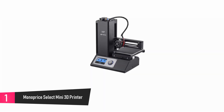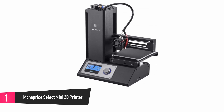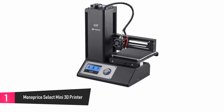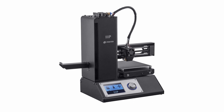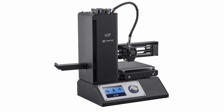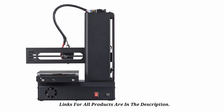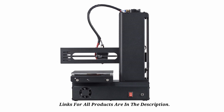At number 1: Monoprice Select Mini 3D Printer. If you've always wanted a good and affordable printer that gives you great value on your money, then this 3D printer is just right for you. It comes ready to print, already calibrated and completely assembled from the factory, thus saving you a lot of time and work. This printer works with any kind of filament and comes with software that lets you customize your printing experience. The design is compact and compatible with your PCs, and the best part is that it is very affordable.